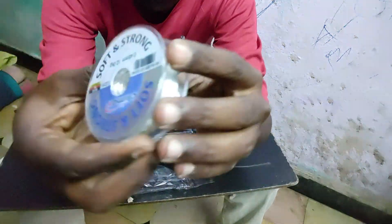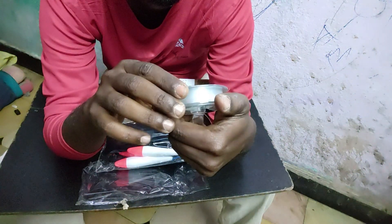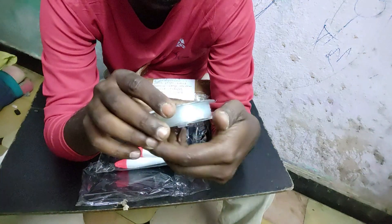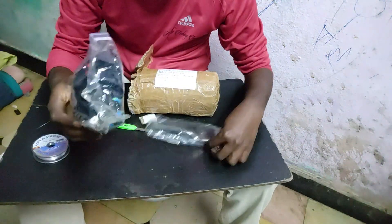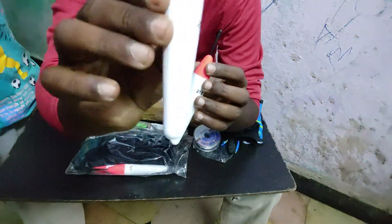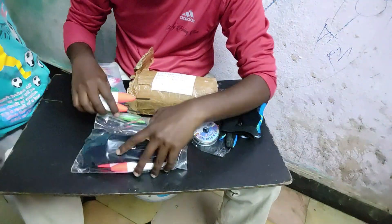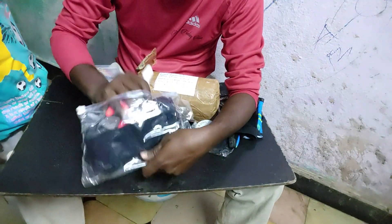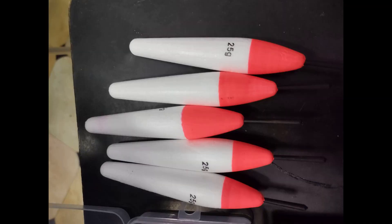Soft and strong — I'm going to get a little bit more than 12 kg. The next item is floaters — 25 grams floaters. If you want to get a single hook or double hook, you can get around 8 grams or 5 grams, 25 grams.